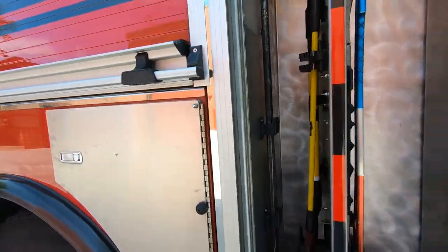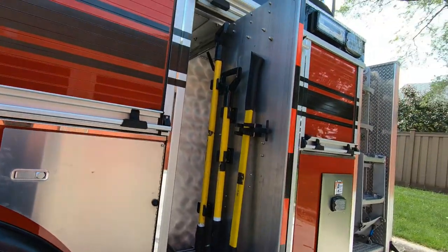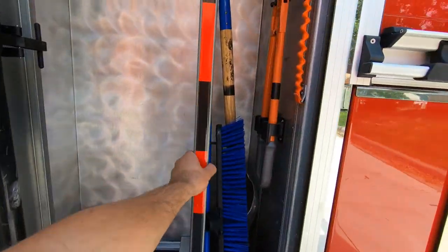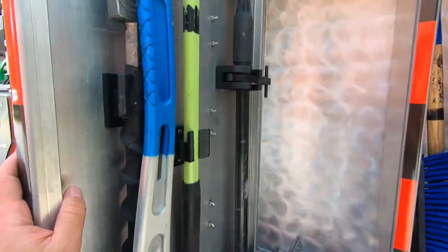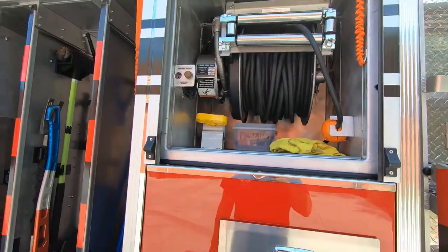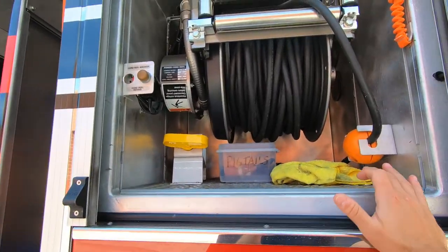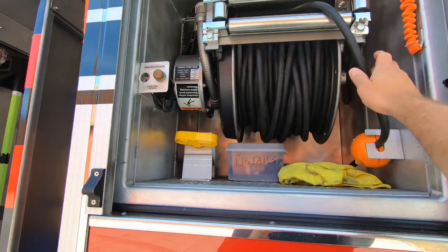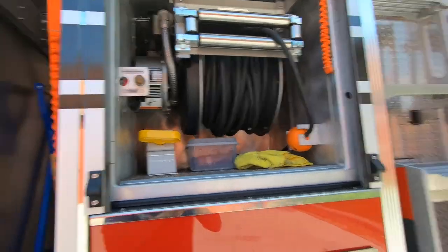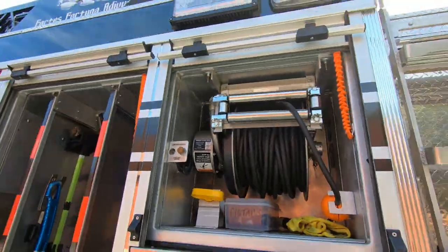Here we have our tool compartment. Pull that out and access all of our tools, along with some brooms and shovels as well. This truck has the cord reel mounted on the sides — Tower 3 is very similar, but Tower 3 actually has it mounted in the front bumper. Ladder 1 has two cord reels, one on each side of the truck, with our cord reel and rewind, and some pigtails set up in this cabinet.